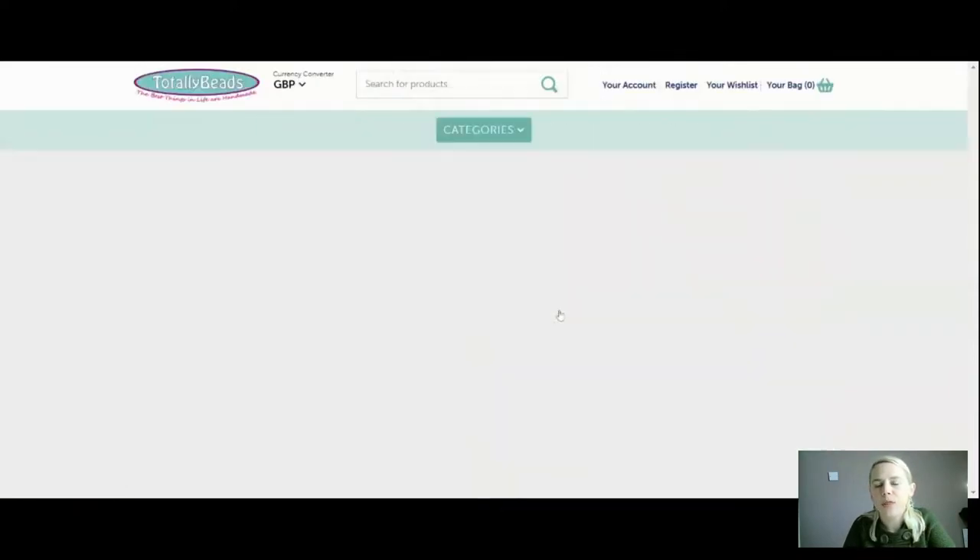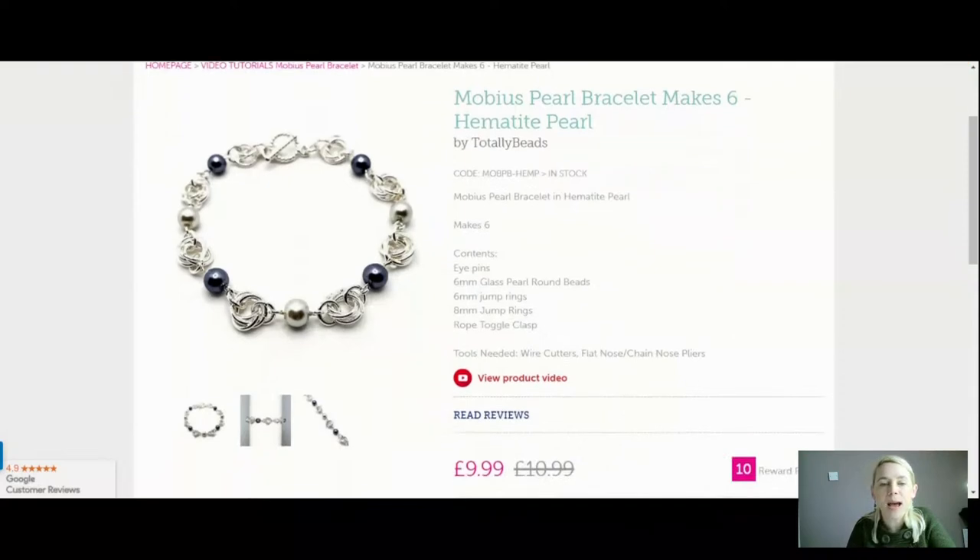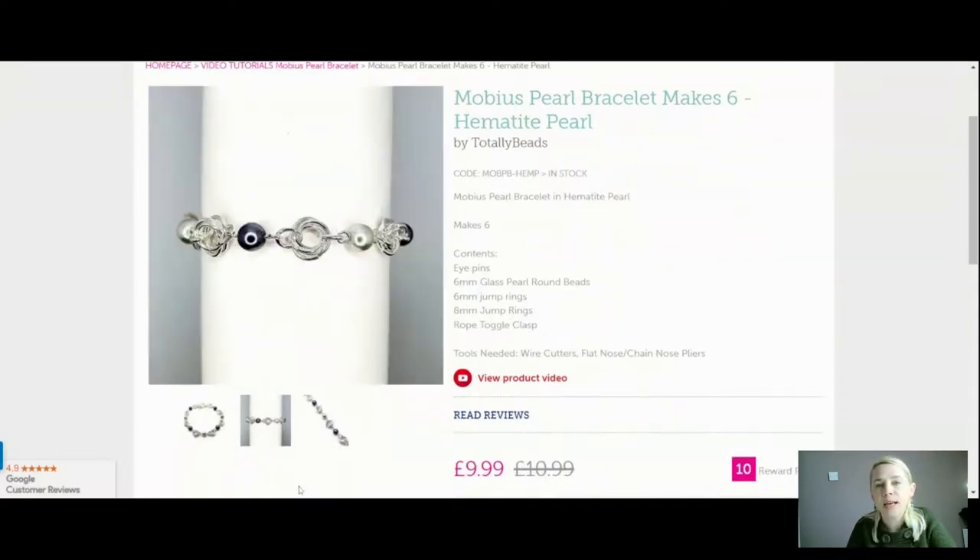We've also got the lovely silver one. That comes with hematite and pearl-coloured glass pearls — all six millimetres, lovely little round pearls. You can mix the colours up, or you might want to do one all in hematite, or all just using the pearls. I've mixed them up in the bracelets but that is up to you. Nine pounds 99 for the gorgeous silver colourway.